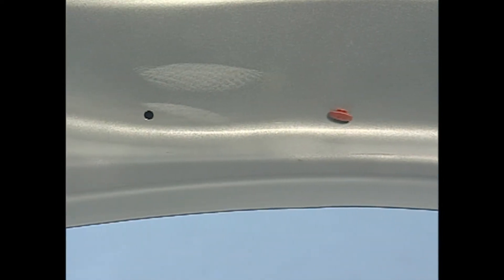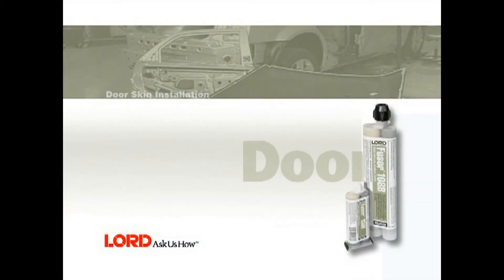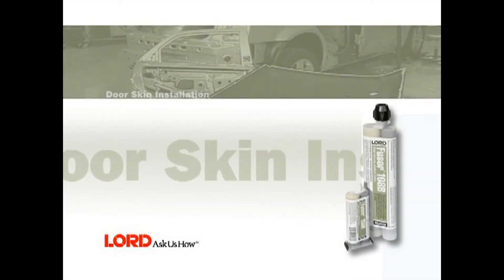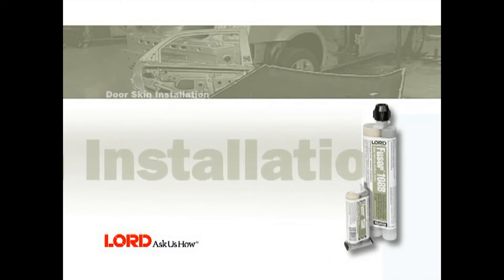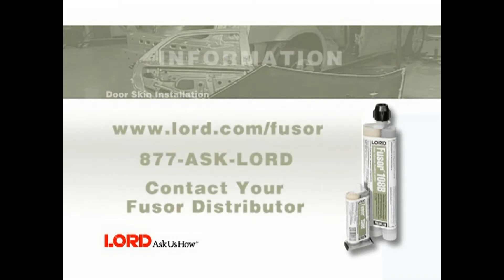Prime and refinish per the paint manufacturer's recommendations. This completes the door skin replacement procedure using Fuser 108B, 121, and 129. For more information, visit www.lord.com/fuser, call 877-ASK-LORD, or contact your local Fuser distributor.